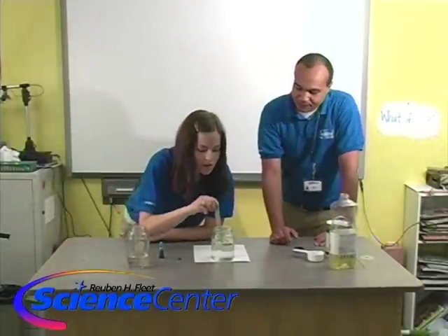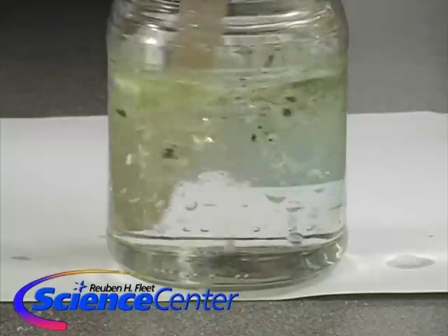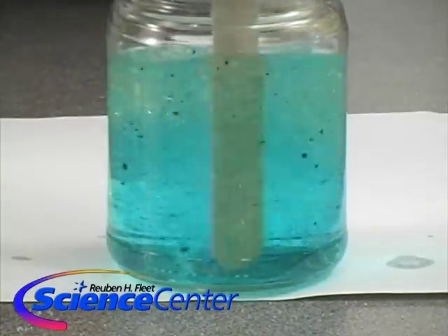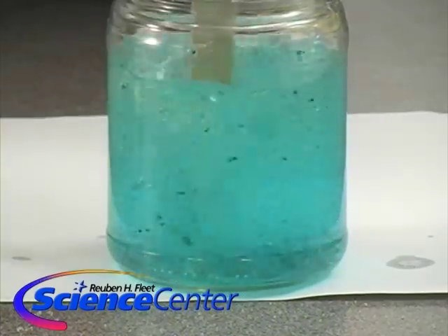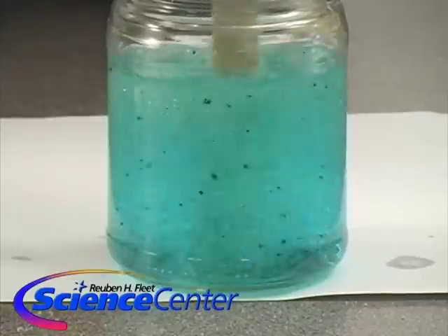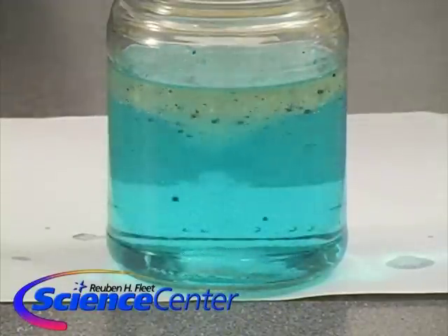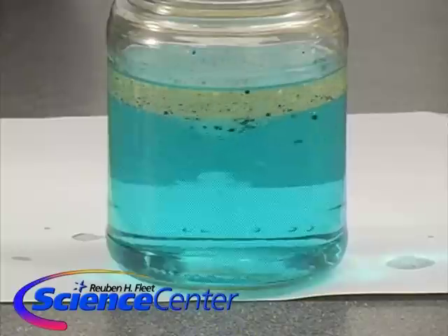If we want to stir it up a little with a stir stick — there it goes. Once that food coloring gets through into the water, you can still see a lot of droplets in the oil. The oil and water are still not mixing, but the food coloring is kind of getting into both right now, it looks like.